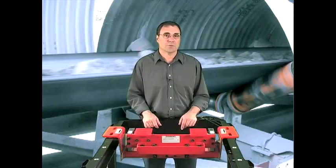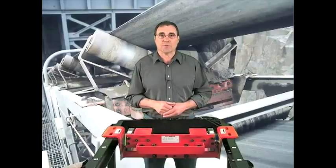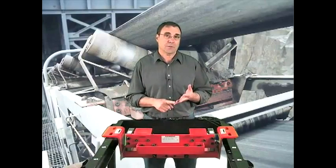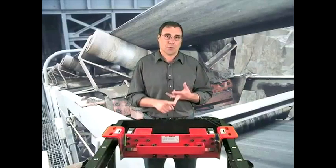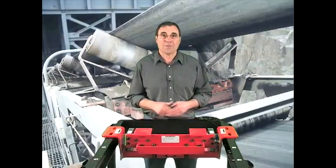The Miltronics MSI is your most economical choice for a belt scale. So if you consider buying a new belt scale, or replacing one, think about accuracy, durability, and low cost of ownership. Think Miltronics MSI. Think Siemens.